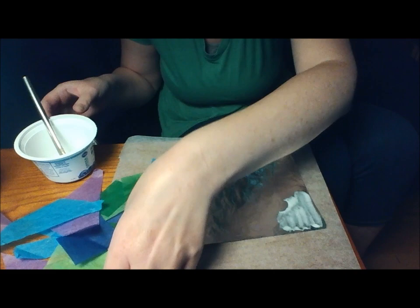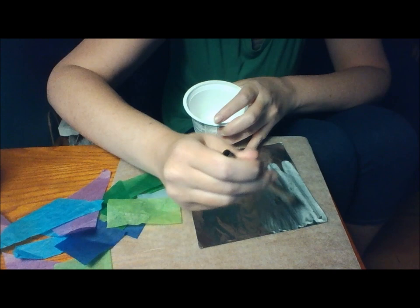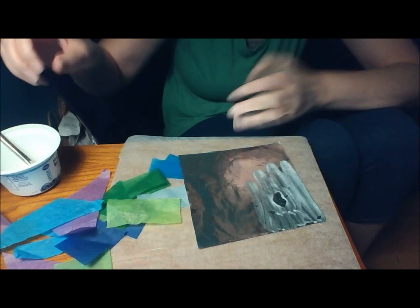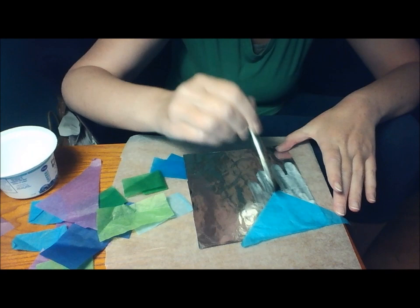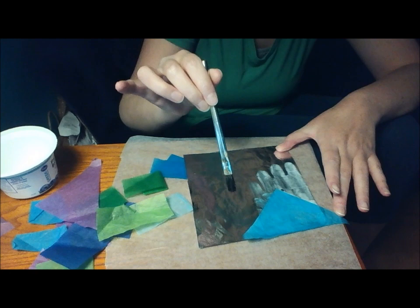Just start laying your pieces down in the wet glue, one at a time. You can see it dries fast because it's mostly water. I'm just going to lay it on there and also use the brush to kind of smooth it out and flatten it. But it's okay if there's a few wrinkles — it gives your collage some character.